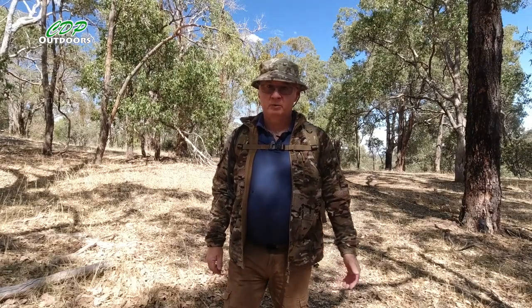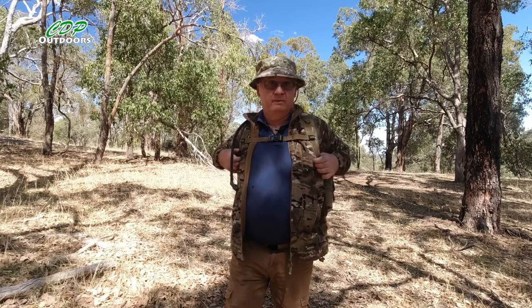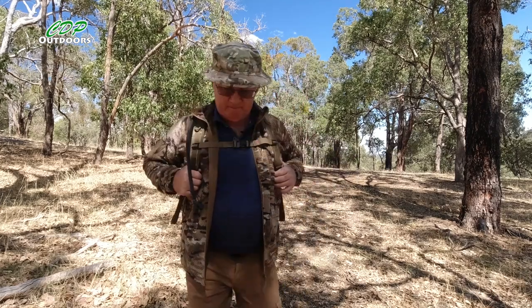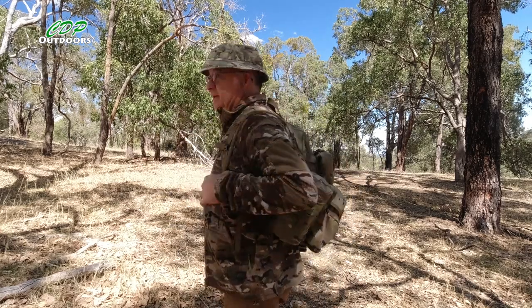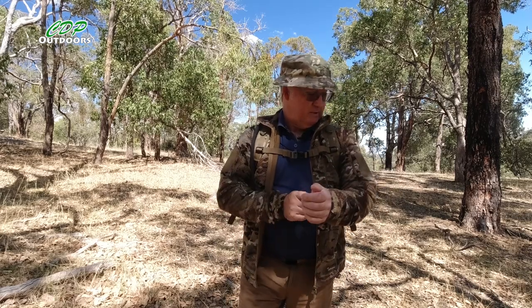G'day, I'm Clive and welcome to CDP Outdoors. Today we're looking at the Alpha Tactical Grid Fleece Jacket. First of all, let's show you why I got it. I've got it in multicam to go with my backpack and day packs from Tasmanian Tiger, and the pattern is a very close match.